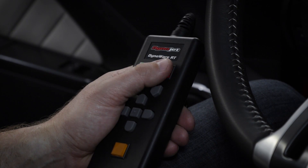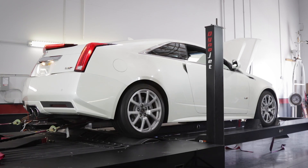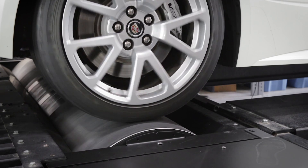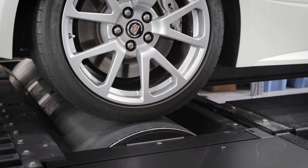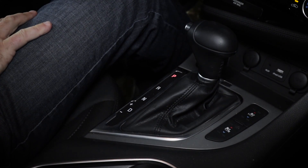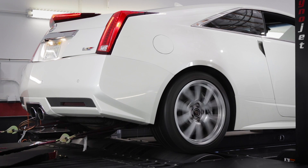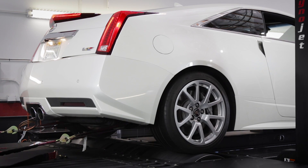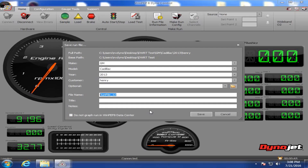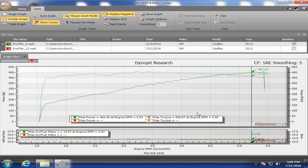When you're finished, use the red button on the pendant to engage the dyno brake and bring the drum to a stop. Leave the brake on as it keeps the drum locked, and once the tires are stopped, put the vehicle in gear or park and engage the parking brake. Do not use the vehicle's brakes except in an emergency situation as it will severely overheat brake components. WinPep 8 will automatically switch to a graph displaying the previous run once you click the save button on the save run file dialog box.